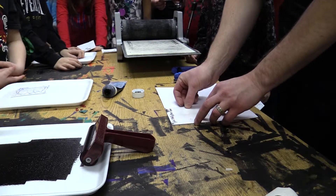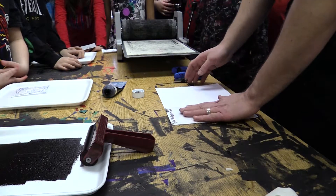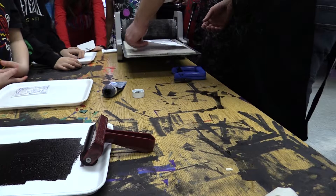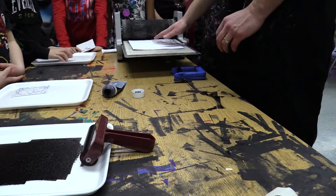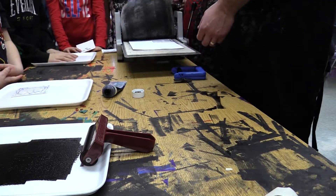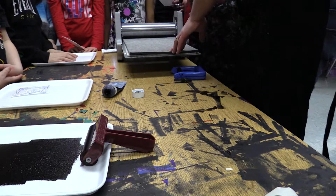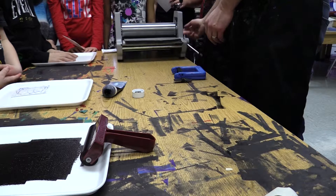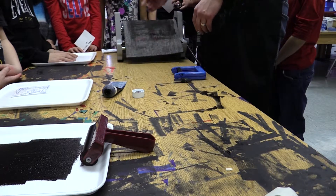Line it up to a corner. Carefully lay it down. You can press it gently, but don't press hard. Then bring it back to me at the press. We put it in between the two pieces of wool right there. Watch out — I'm going to turn it. This just puts an even amount of pressure onto it.